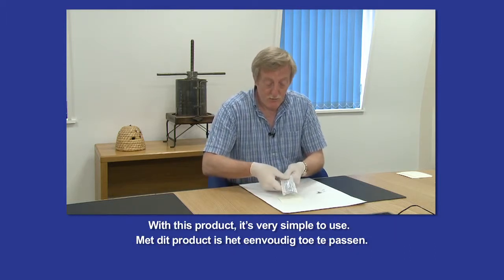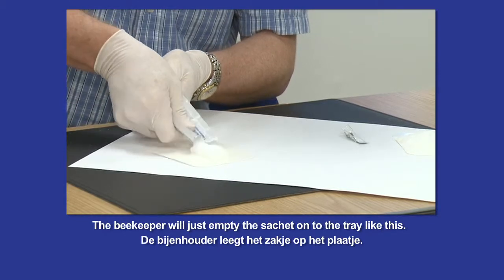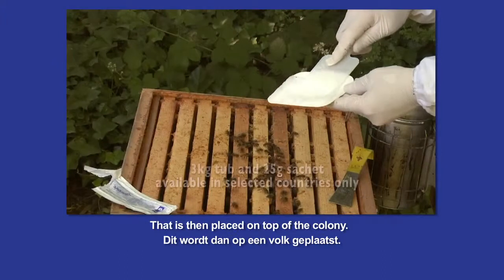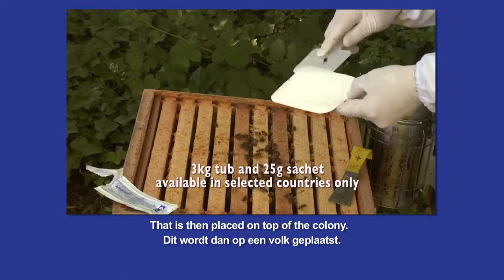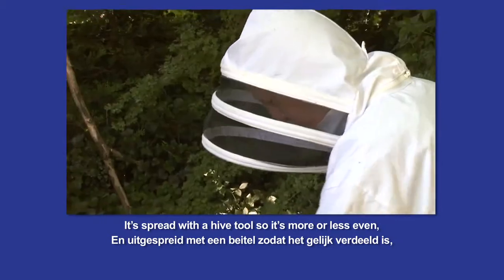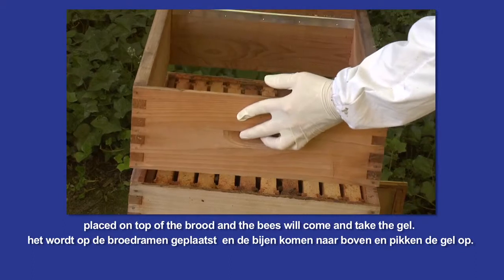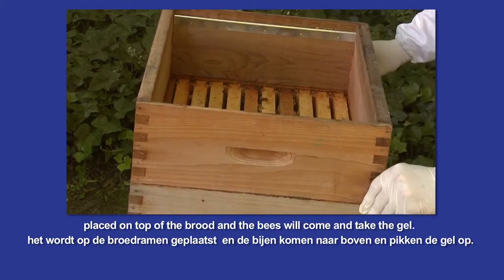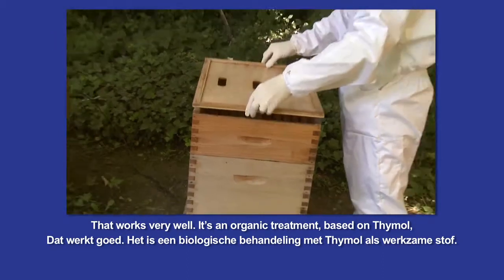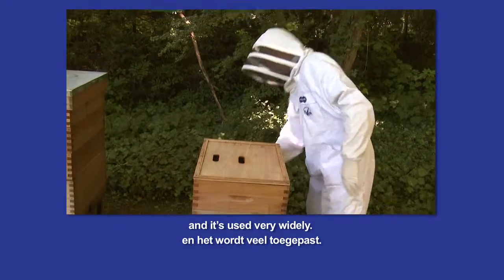With this product it's very simple to use. The beekeeper will just empty the sachet onto a tray like this. That is then placed on top of the colony and spread with a hive tool. Placed on top of the brood, the bees will come and take that gel. It's an organic treatment based on thymol, and it's used very widely.